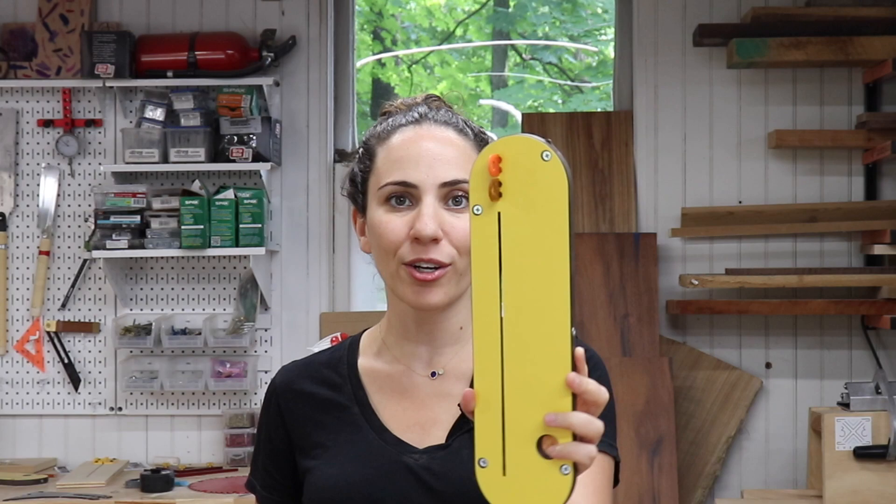Today, I'm finally going to upgrade the stock throat plate for my table saw with a zero clearance insert and splitter.